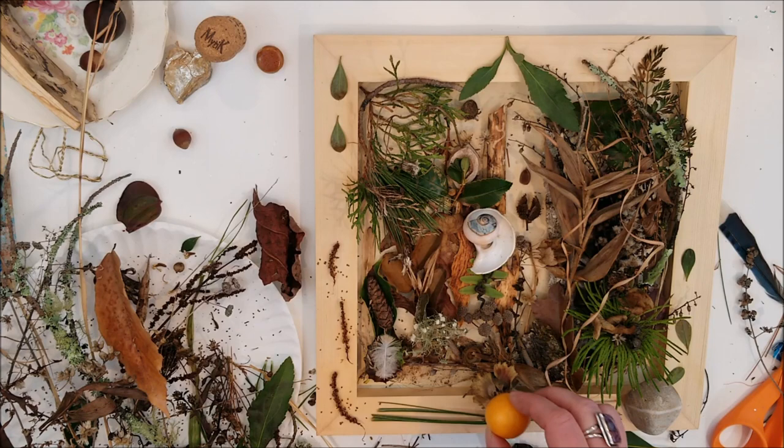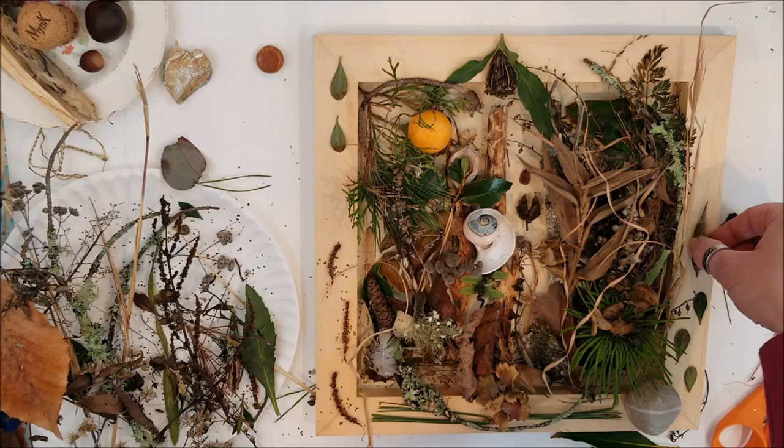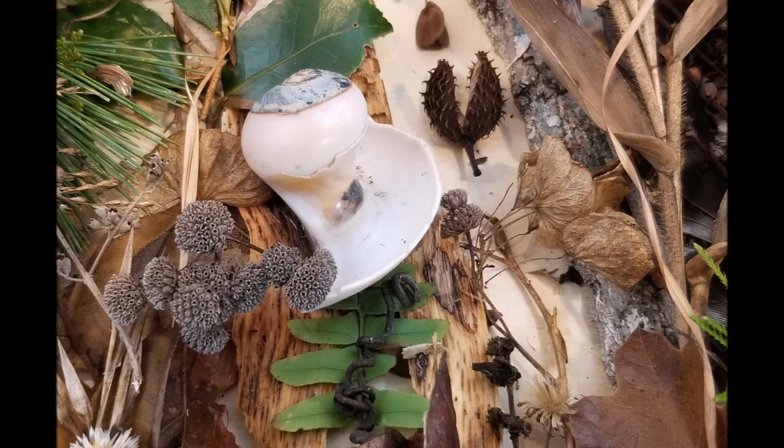Bringing in a little mini orange that was homegrown for a sun right up in the left-hand corner — it was just fun. A few more things around the edges and here and there, and then voila, I love it. And it's always nice to take a few photographs and zoom into different areas to enjoy those.